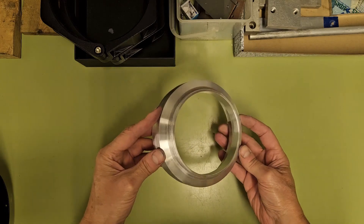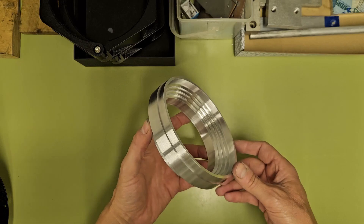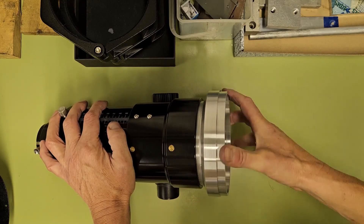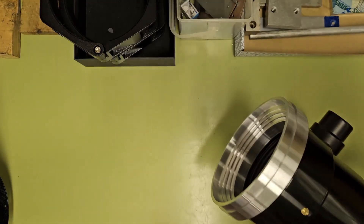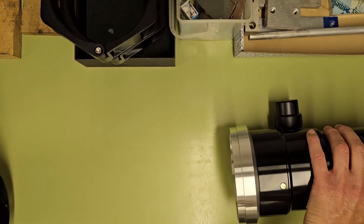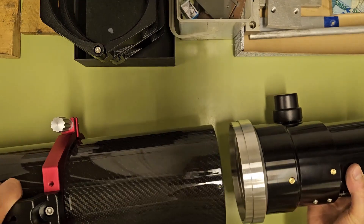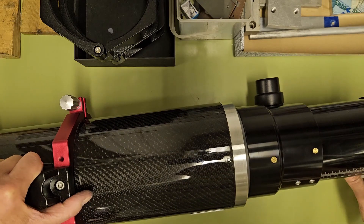I've faced off the threaded end of the adapter to give a 7.5mm depth, and I'm going to thread it into the end of the focuser to check that it seats up nicely. That looks and feels good. While I'm at it, I'm going to offer the focuser up to the telescope tube to test the fit before going off to drill the six equally spaced holes — and this also looks pretty good.